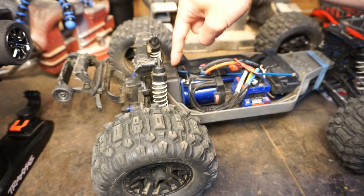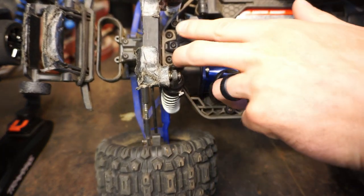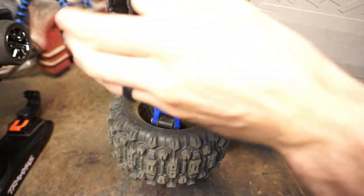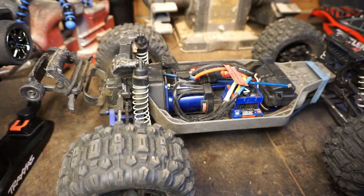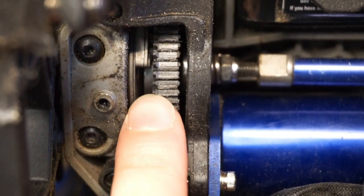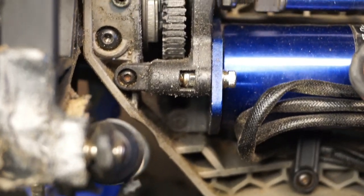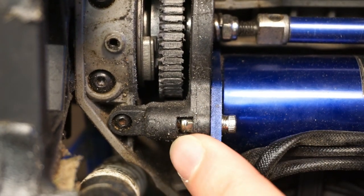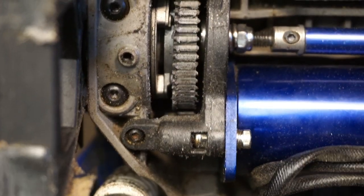The spur gear is right inside this cover, so we have to take off this cover by removing these two bolts and then these two bolts — that takes the whole back half of the truck off and gives us access to the spur gear. As you can see there are basically no teeth left. What happened is I didn't put the motor close enough to the spur gear, it came loose, and the metal pinion gear just stripped the plastic gear.